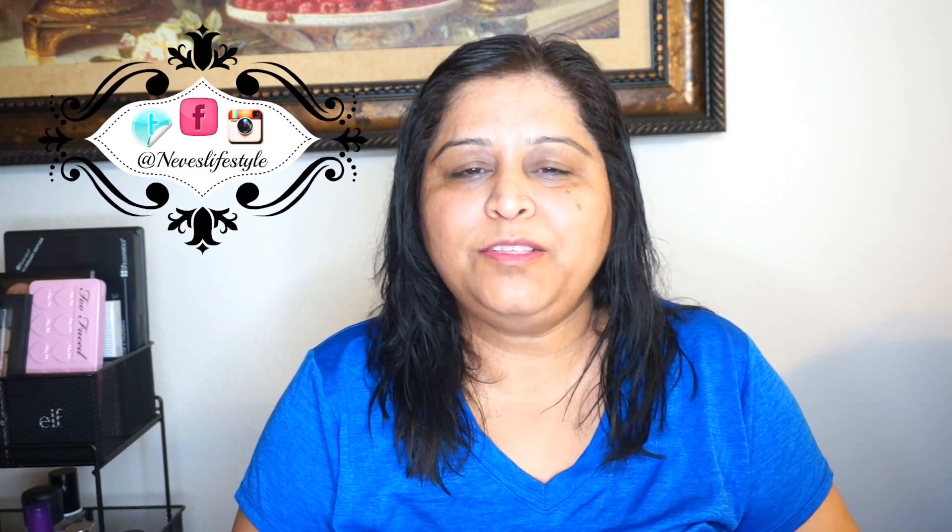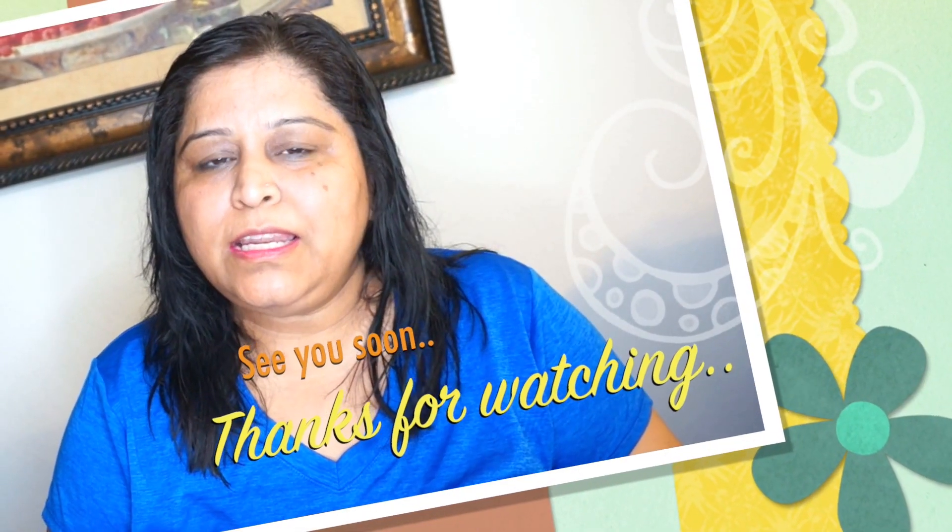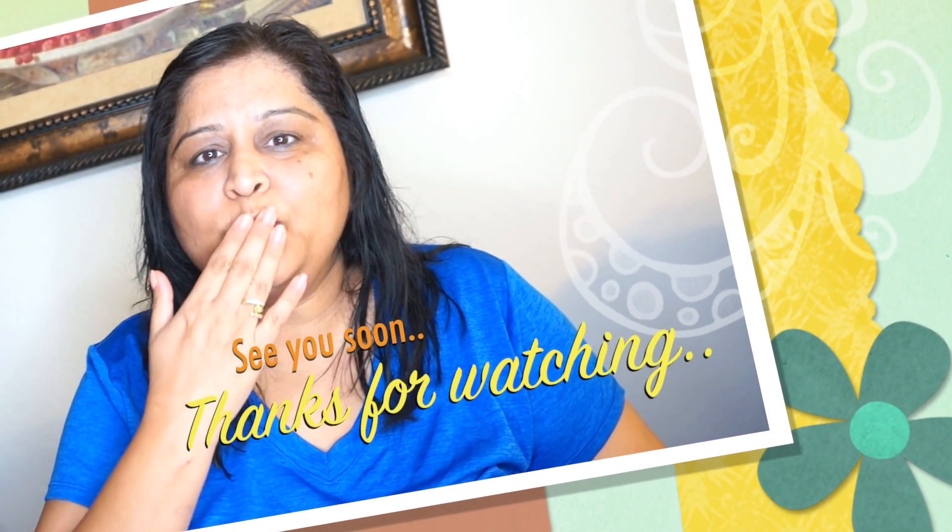Please follow me on Twitter, Instagram, and Facebook — it's Nev's Lifestyle. Don't forget to subscribe — it surely means a lot to me and it's a free click that will only notify you of my upcoming videos. I'll see you in my next video, bye!